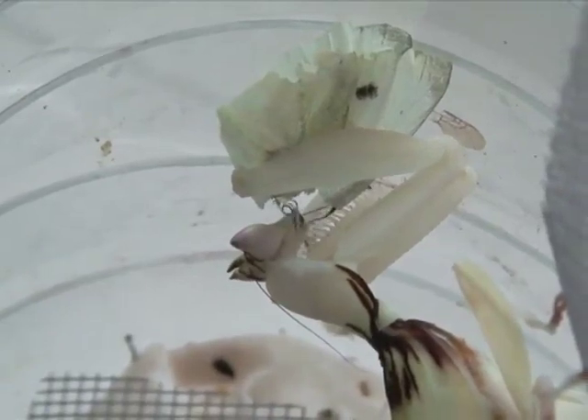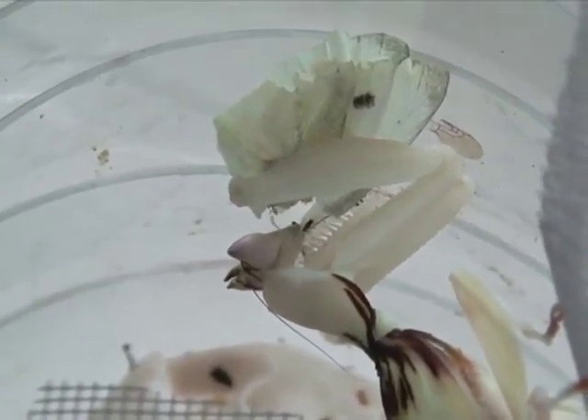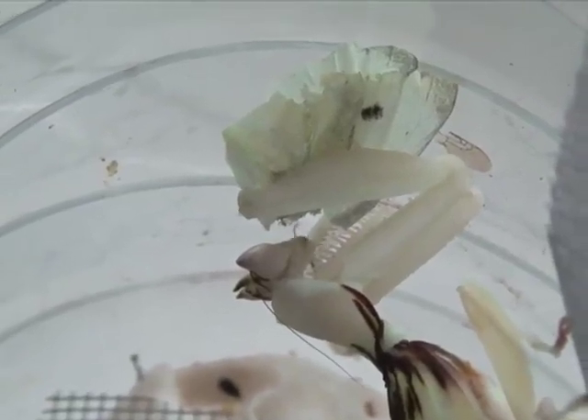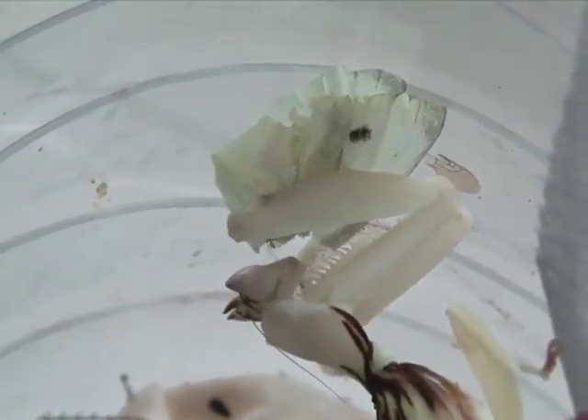You should easily recognize snails and slugs from their shells or antennae. Using any appropriate means, physically remove these pests. You also need to remove their trails.